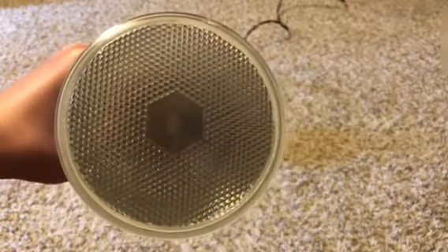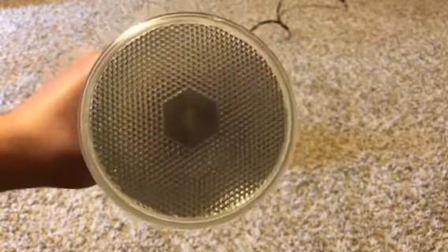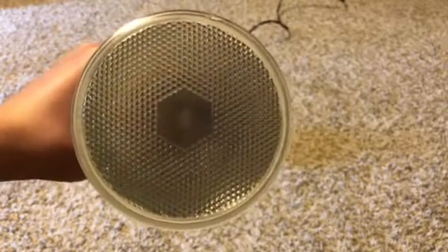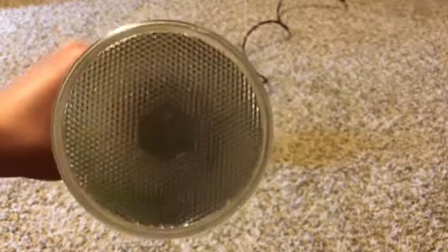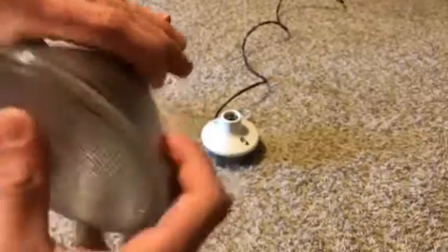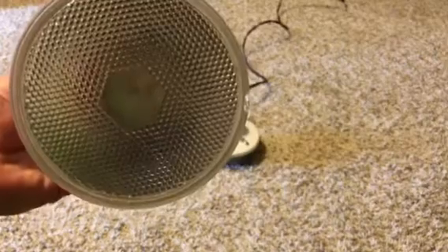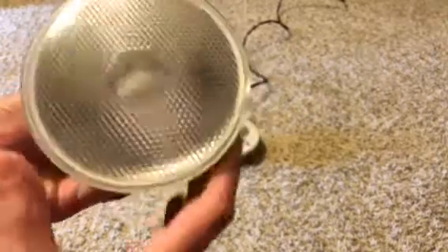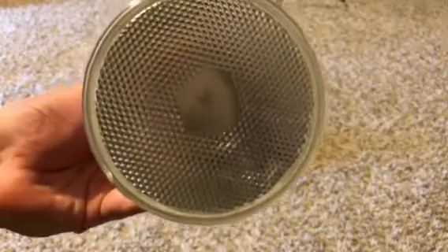If you look right there in the middle, you can see the halogen capsule — can you see that right there? Now there is a little slight crack right there, but it should still work just fine, hopefully. I don't think that has anything to do with it. And here's the etch: RTH flood, 45-watt, 120-volt. Very interesting bulb.